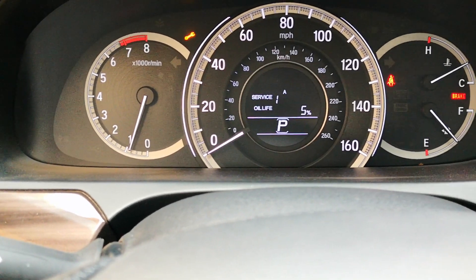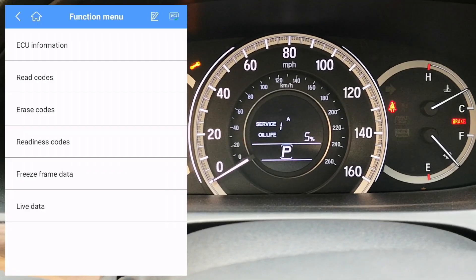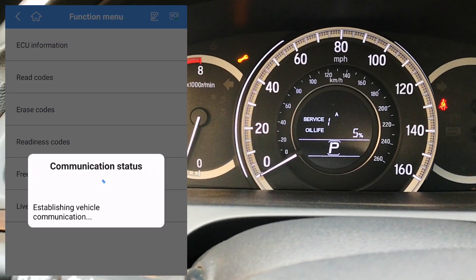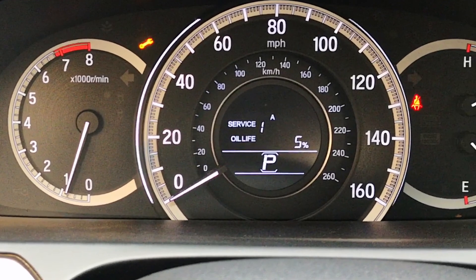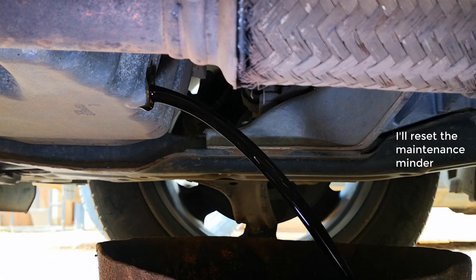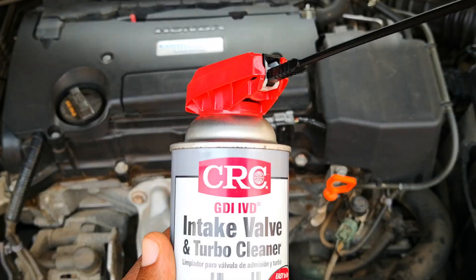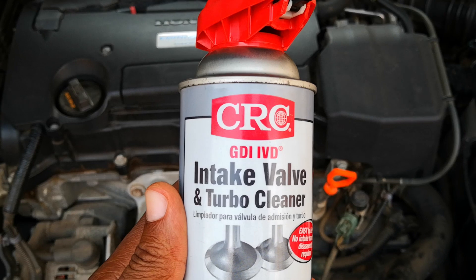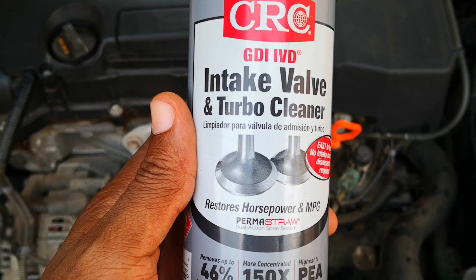I drove out again to pick up an oil filter, and upon starting the car again all those codes are gone. I did do a scan before that — let me know if you want to see my analysis of the codes. Also ignore the 5% oil life notification; I've already changed the oil on the car. CRC recommends doing an oil change after using this product. Now, moment of truth — did CRC break away carbon only for it to get lodged in the catalytic converter? Let's find out.